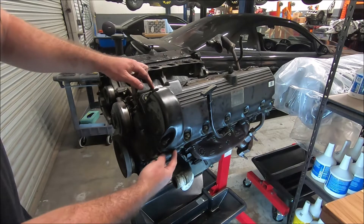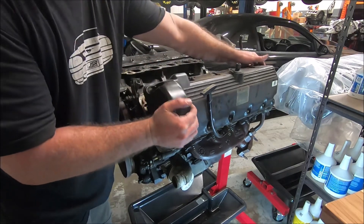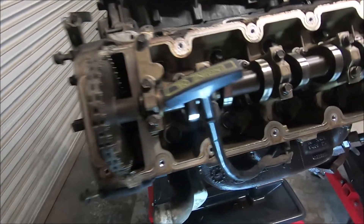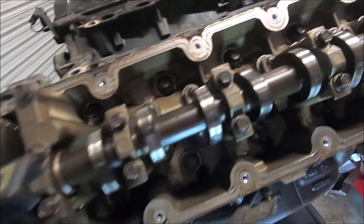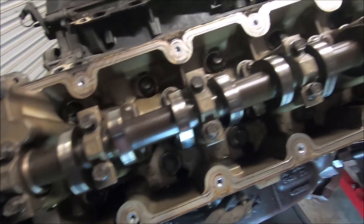This has two dabs of RTV on here so it might be hard to come off. When I take an engine apart, I like to look and see if I see anything that was wrong with it — any evidence of anything getting torn up or shavings inside there. And this one doesn't look too bad.